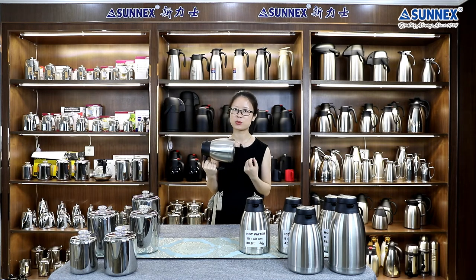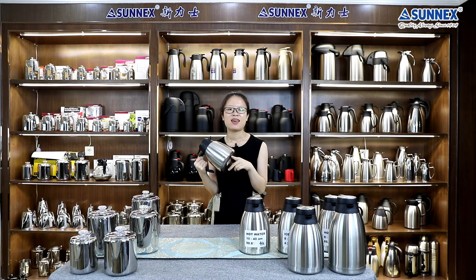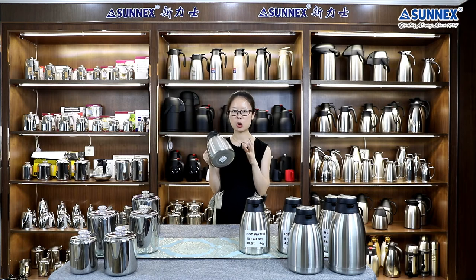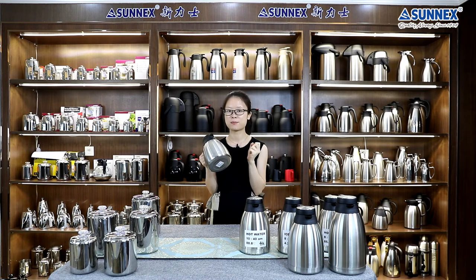In the Chinese concept, vacuum jugs are very natural things because we like drinking hot water and tea. Of course, hot water may not be as important for you, but you can hold hot coffee or other beverages in them.